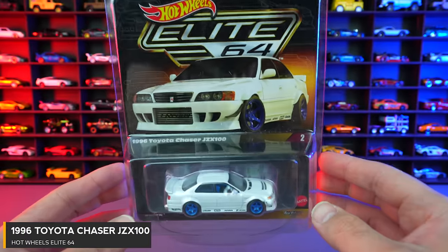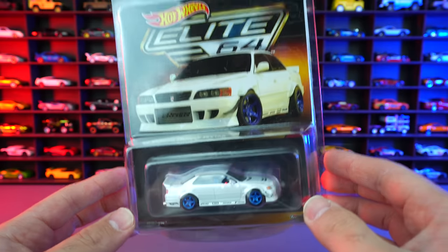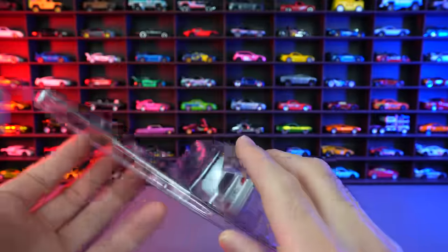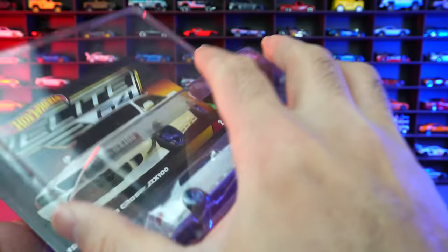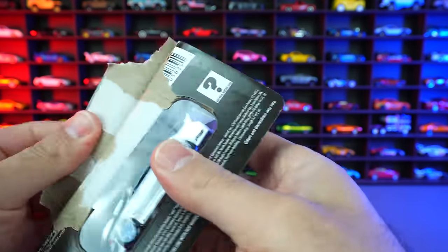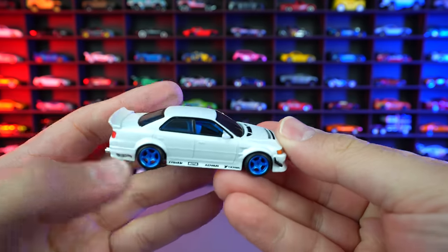The Hot Wheels Elite 64 1996 Toyota Chaser JZX 100. Not sure exactly what the numbering means, but this is part of our Elite 64 — kind of part of the Hot Wheels RLC club right there. You can see it's got the Hot Wheels collectors branding right there. Let's go ahead and open this one. This one also comes in the official Hot Wheels Protecto Pack. And there it is — let's go ahead and pop it open.